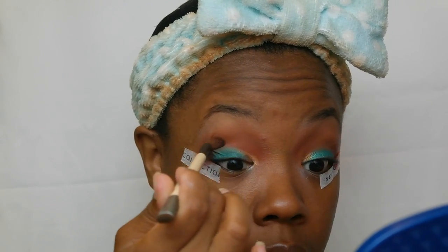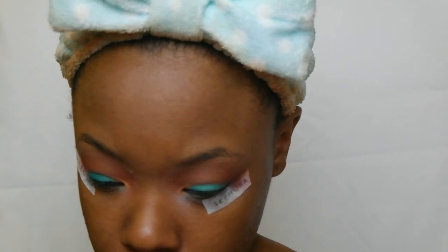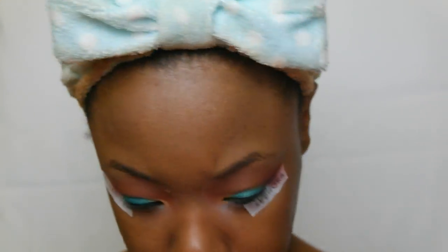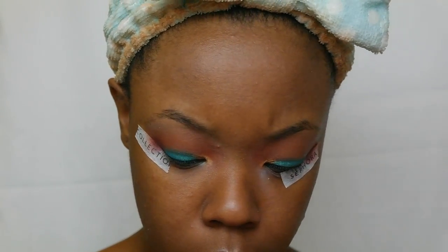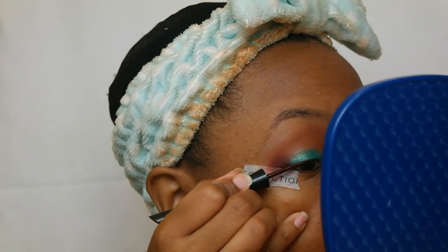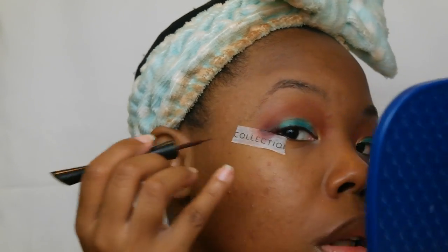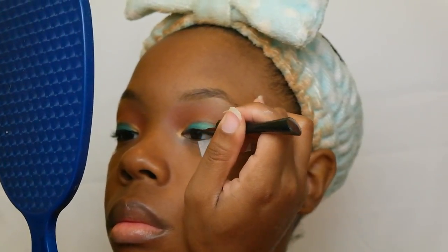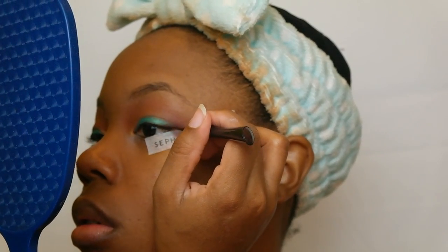Really just blending everything in, making sure it looks okay. Now I'm going in with — I believe it's CoverGirl 355 liquid eyeliner in dark brown. Don't quote me on it, that's just what I'm trying to remember, but it's one of the only two eyeliners I have and I use it in basically every video. I love the brown eyeliner — I like how it's small, nice, and precise.